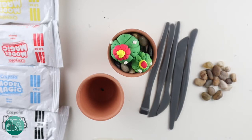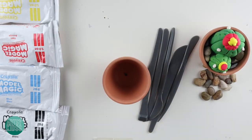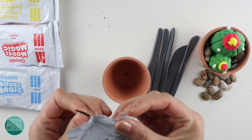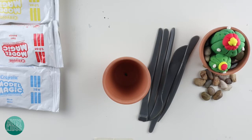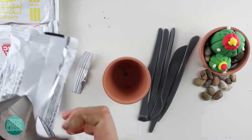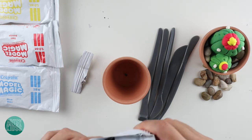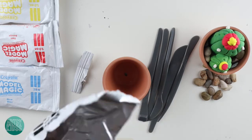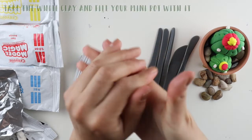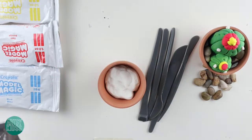All right, let's get started. This is our sample here, so we're just going to keep it off to the side. We're going to start by taking our white model magic and opening it up. Sometimes these can be hard so you might need to cut it with scissors. We're going to use most of it to fill the clay pot so that the cactus can sit on top.